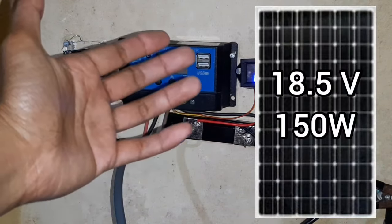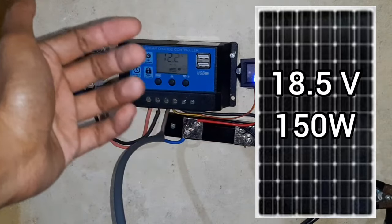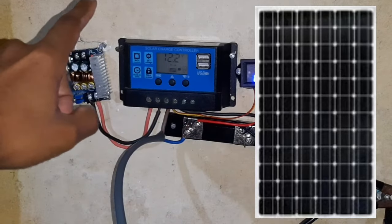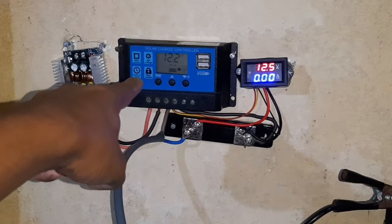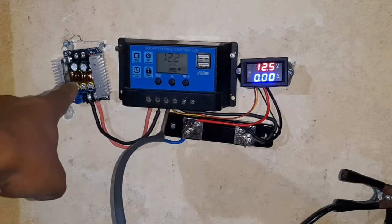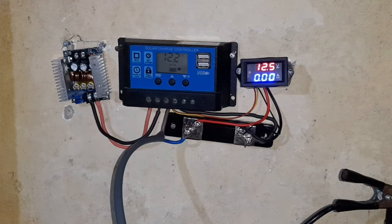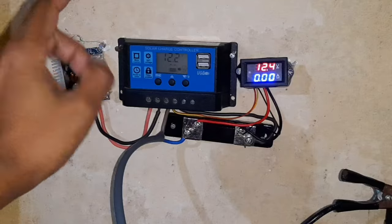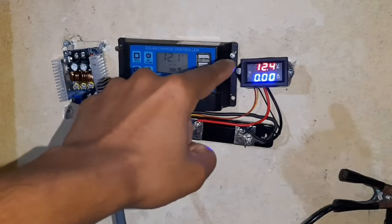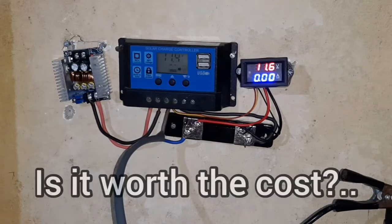First, a bit of background about my solar panel. My panel is an 18.5 volt, 150 watt solar panel, which is enough to charge a 12 volt battery. I usually connect it directly through a PWM solar charge controller, but now I have added this DC-to-DC step-down buck converter. We will now run a load on our inverter and see how many amps it's drawing and whether there is any benefit of adding this buck converter to my solar setup.